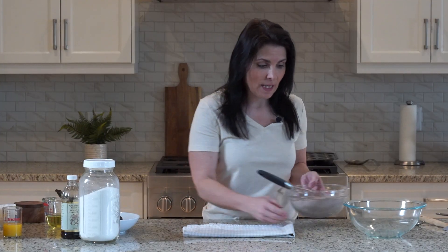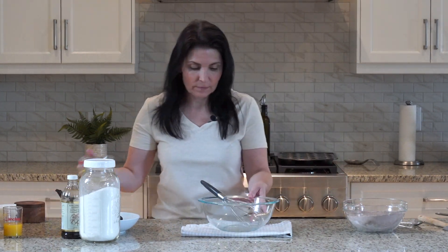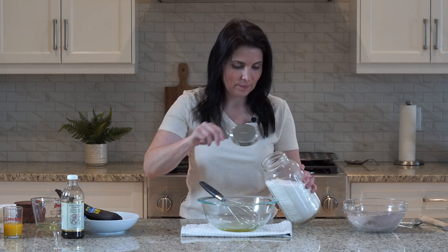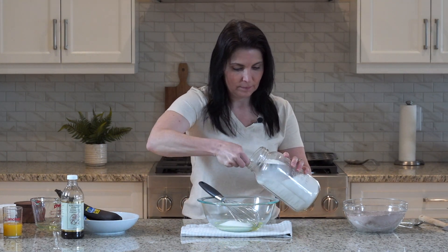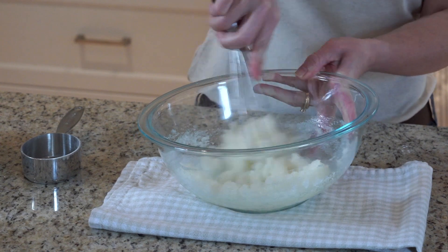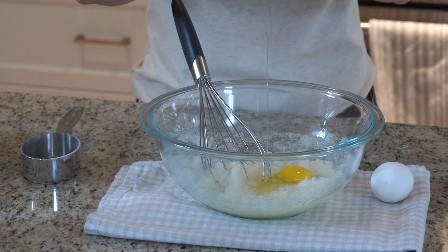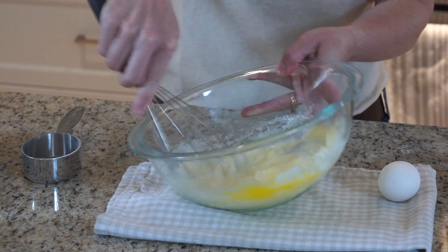All right, we're going to set that aside and get on to our wet ingredients. Half a cup of oil — vegetable or canola — and one cup of granulated sugar. Whisk together until it's fully combined. Now we're going to add our eggs one at a time. I like to use room temperature eggs.